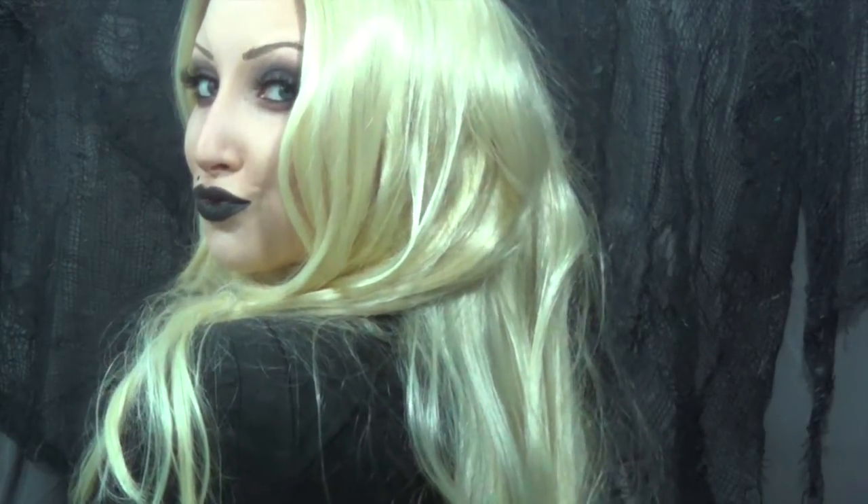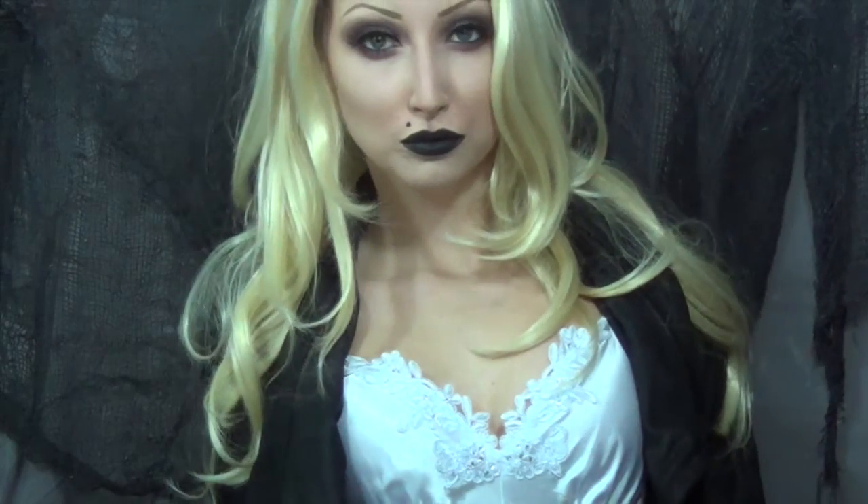So this is the final look — this is my Tiffany from the Bride of Chucky movie, and I hope that you guys liked it. Maybe learned a thing or two. If you would please subscribe and let me know your thoughts. Thank you guys so much for watching.